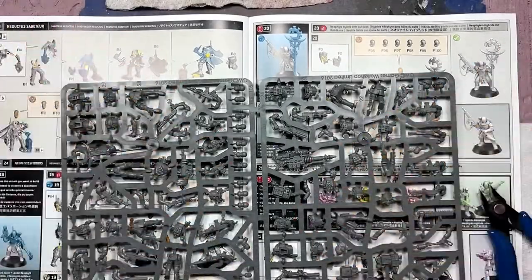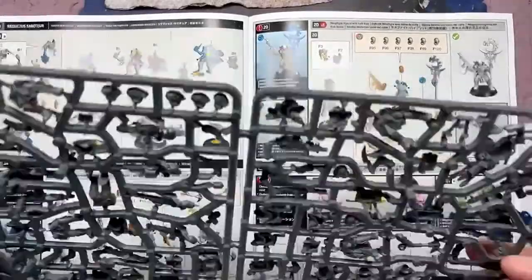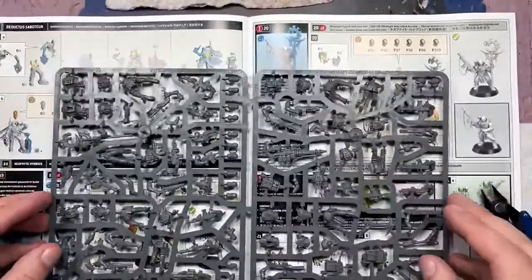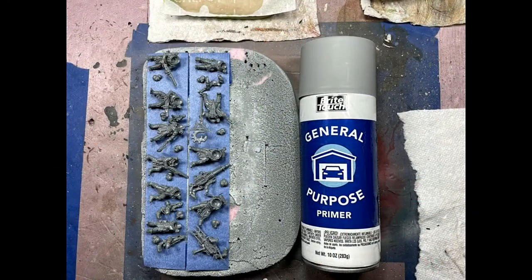Hello everyone and welcome to my channel. Today we are finally finishing off the Shadow Throne box set by doing the neophytes — the fodder, yes.